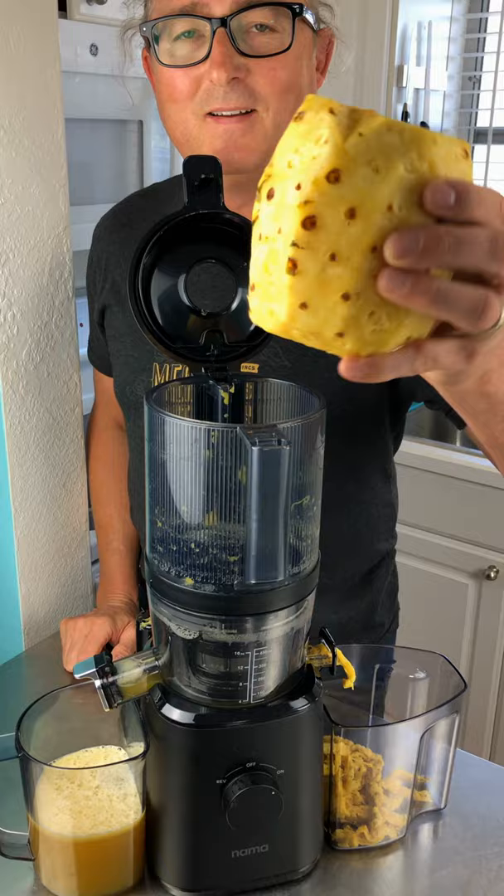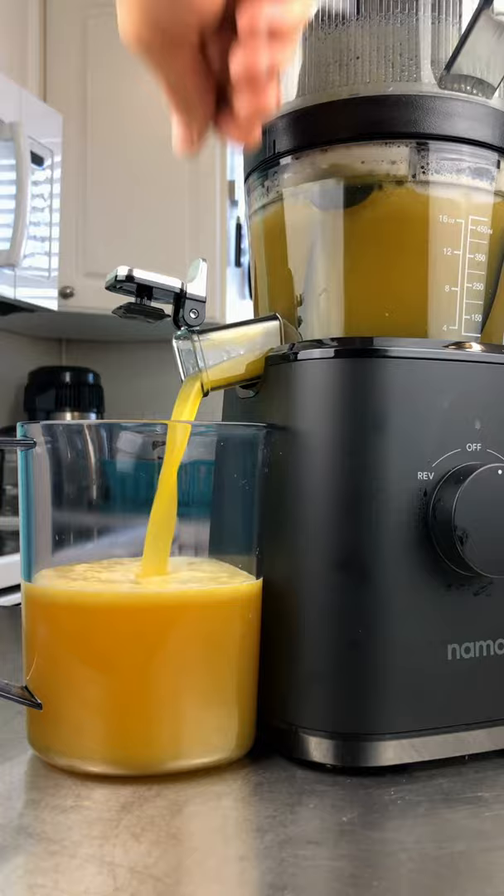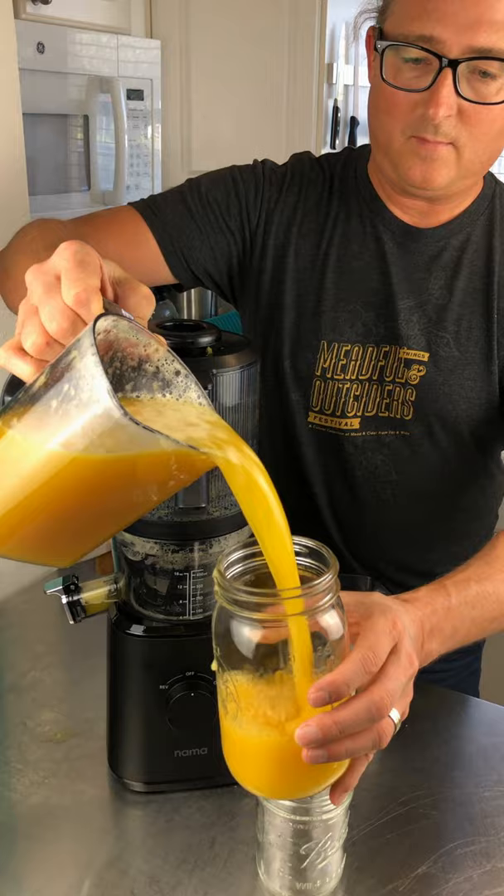One advantage of the J2 is you drop minimally processed ingredients in the hopper, close the lid, walk away, and let it do the work. A lot of vertical juicers clog when making pineapple juice, but not the J2 — and today we made some amazing golden pineapple juice.